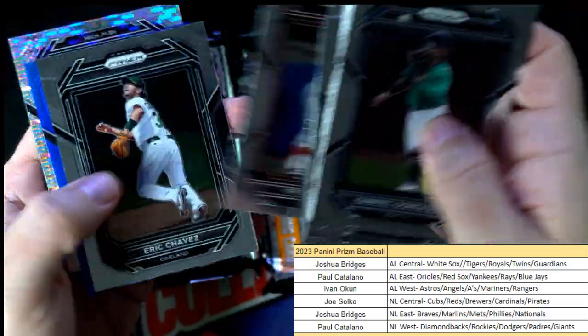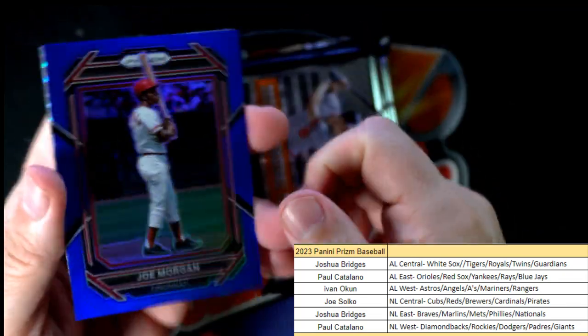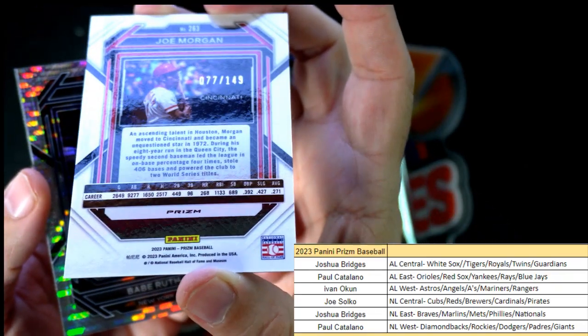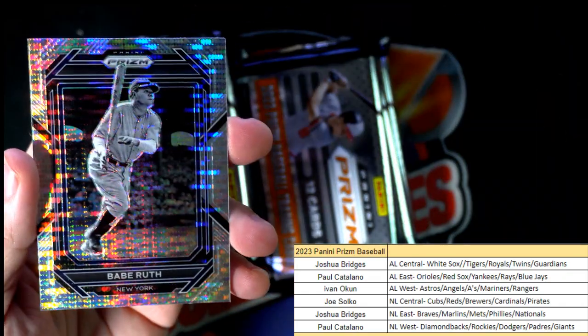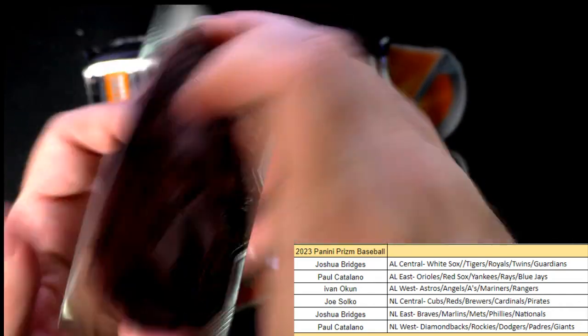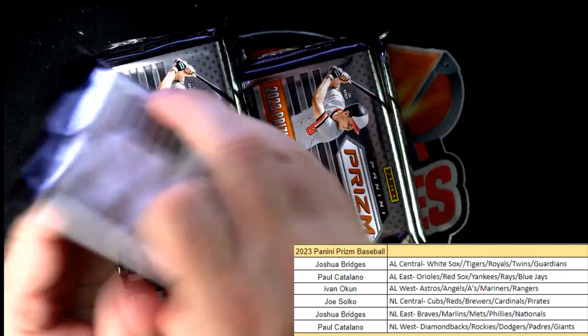Getting to the good stuff in the back of the pack. Here's a Joe Morgan, Cincinnati Reds — Joe S, coming out to you, 77 of 149. We got a Babe Ruth — Paul C, that one's coming your way, nice little Babe Ruth — and a Frank Thomas Fireworks.